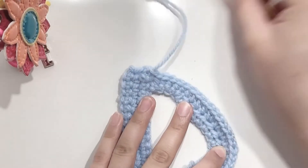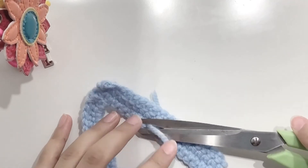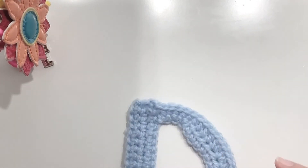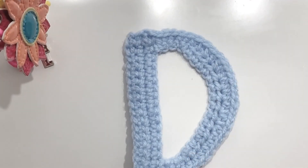Cut off the yarn and I'm going to weave in the yarn — and you'll see the final D. So this is how the final D looks like. Just straighten it out a bit. And if you liked my video, give it a thumbs up and subscribe to my channel. Thanks for watching.